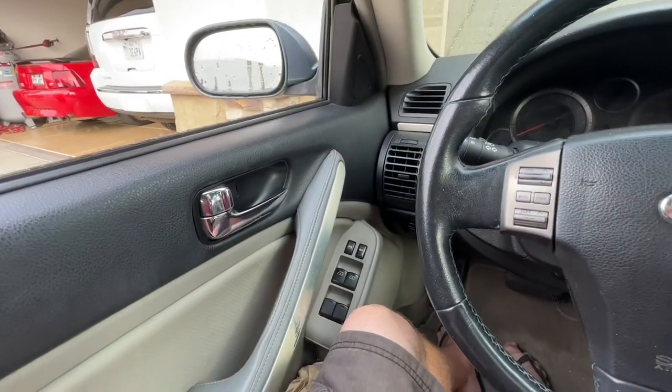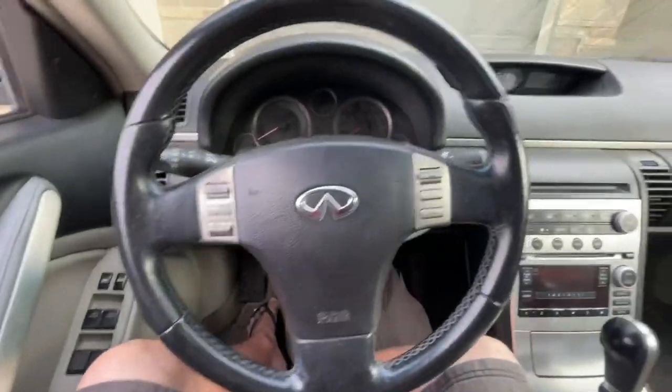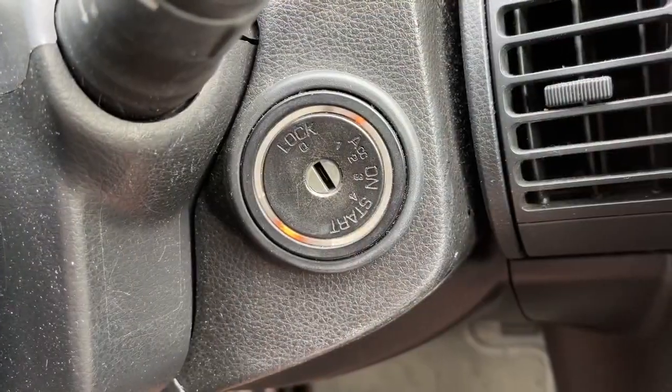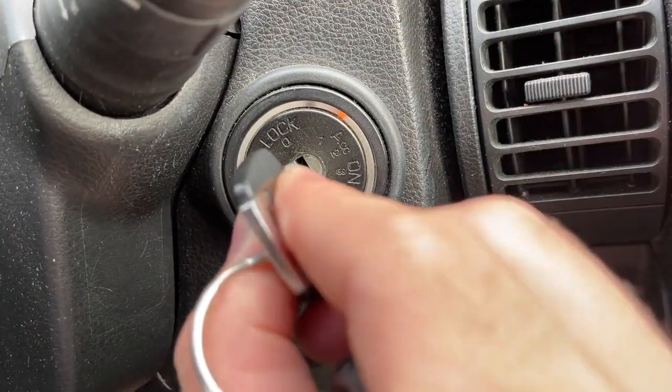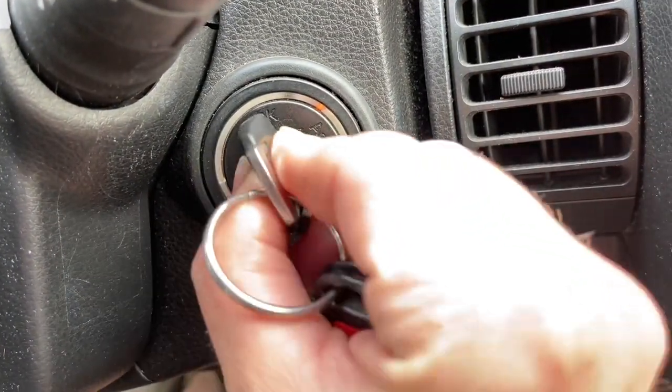So if it's one of these, what you're going to do is get inside the car, press the lock button to lock yourself in, and then take the key and slide it in and out of the ignition six times within ten seconds. So you've got to do it kind of quick.